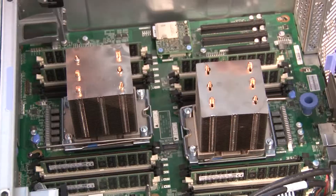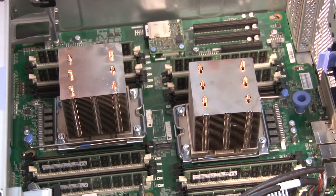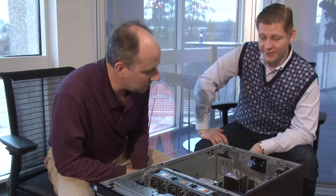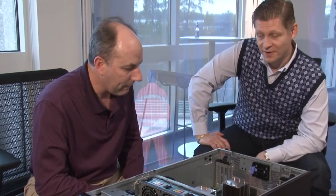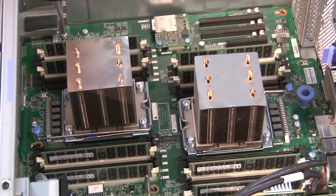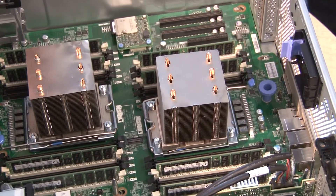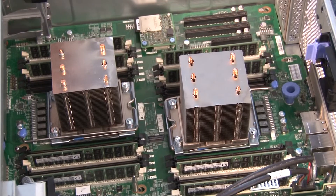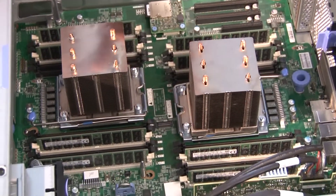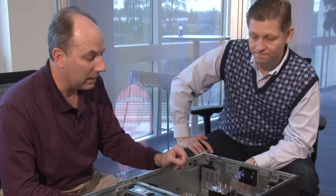Inside we have two very large heat sinks covering the Intel Xeon E5-2600 v3 processors. These processors support up to 18 cores, up to 45 MB of L3 cache, and an integrated memory controller with four channels per processor. Each channel supports up to three memory DIMMs at speeds up to 2133 MHz — so 12 DIMMs per processor, 24 DIMMs for the whole system. With 64 GB LRDIMMs, that's up to 1.5 terabytes of memory.